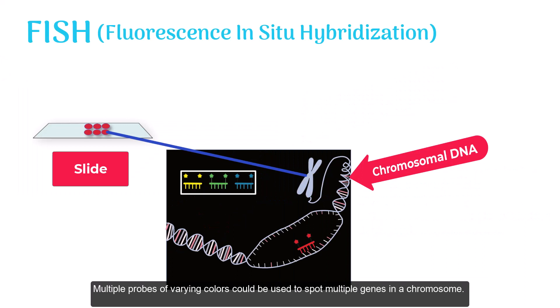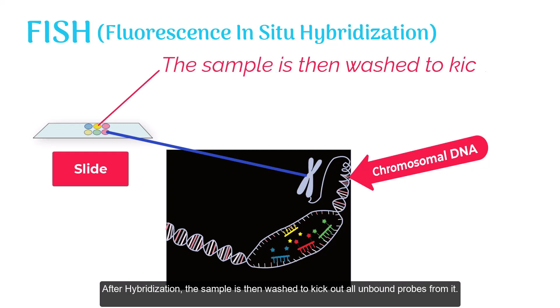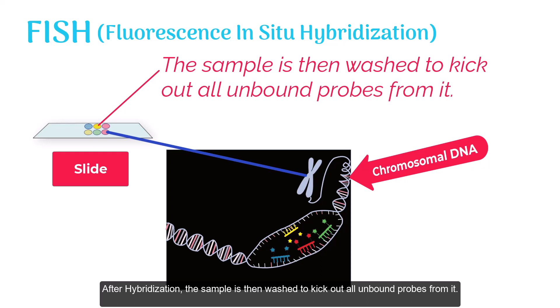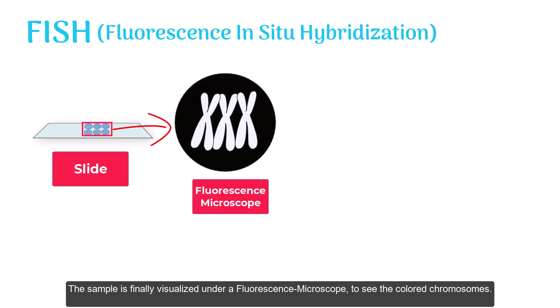Multiple probes of varying colors could be used to spot multiple genes in a chromosome. After hybridization, the sample is then washed to remove all unbound probes from it. The sample is finally visualized under a fluorescence microscope to see the colored chromosomes.